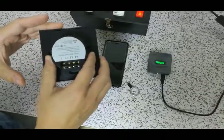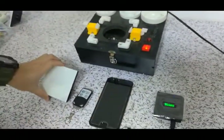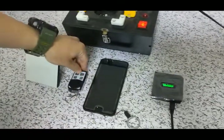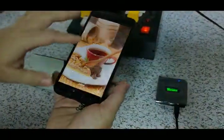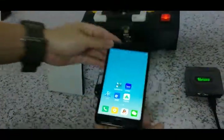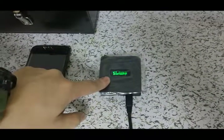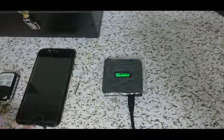First, we need to have this eWeLink switch, and then a remote control, and then a smartphone with the eWeLink app, and then we need some RF433 RF bridge to match it.